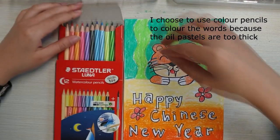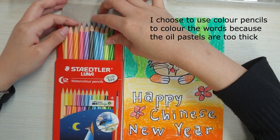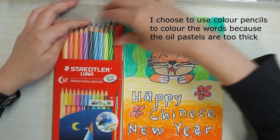I choose to use colour pencils to colour the words because the oil pastels are too thick.